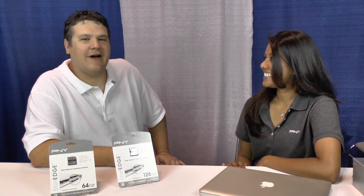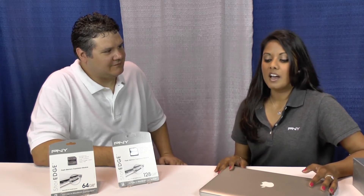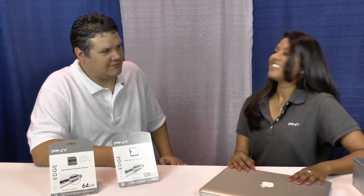PNY is extremely proud of the fact that we can keep great jobs in the USA. For many people that have a Macbook, they will know that sometimes you're running out of space and you don't want to spend the money to necessarily upgrade to a different Macbook, because you're in love with your Macbook. So this allows you to just pop it in and save.